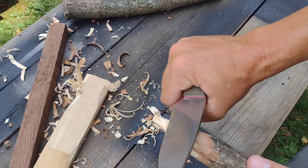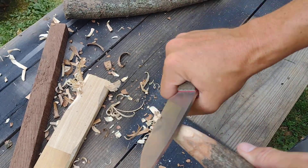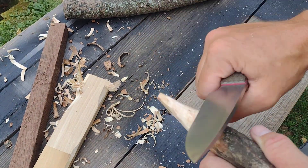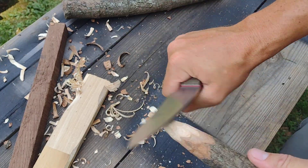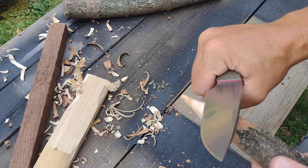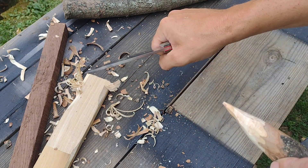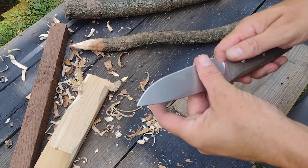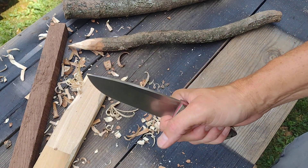I do plan on sharpening this knife. I'll probably keep it at whatever the factory angle is rather than taking it to the 17 degrees I use for folders. Typically your edge retention does get better the more you sharpen it, so we'll see how that goes. There — I don't know how long that took, a couple of minutes, but got a decent stake whittled out there. The edge isn't bad.